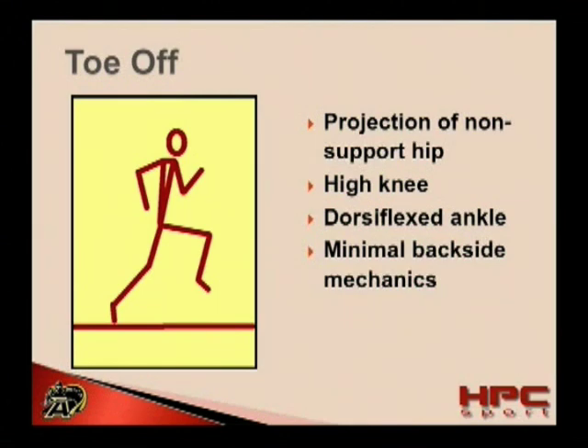As the athlete toes off, they should focus on projecting the non-support side hip. This will help to increase stride length just slightly and also elicit an elastic response in the musculature of the pelvis and trunk.